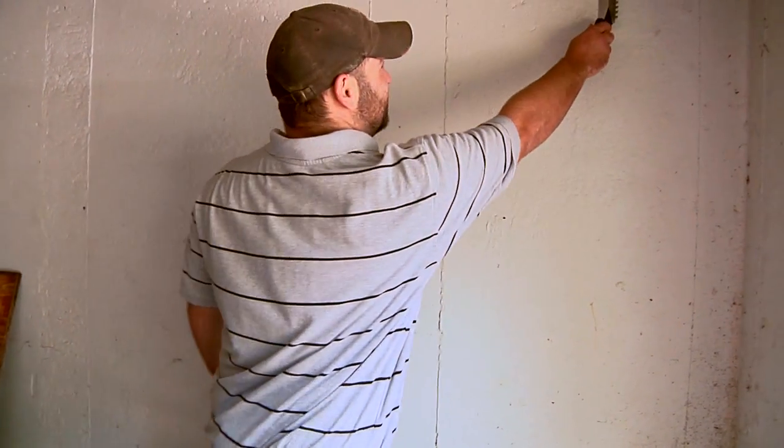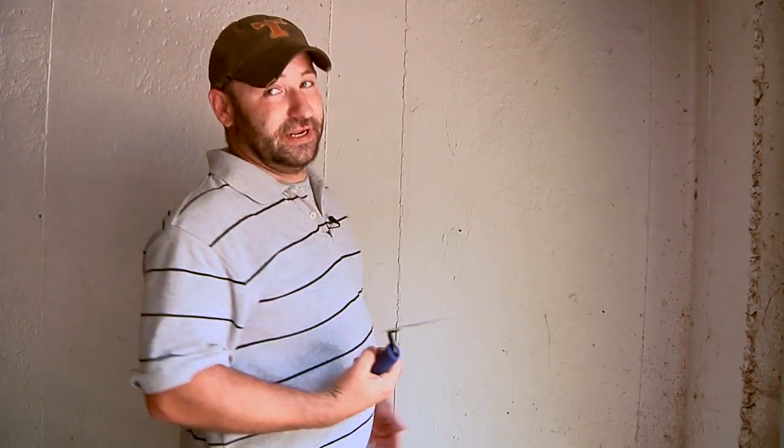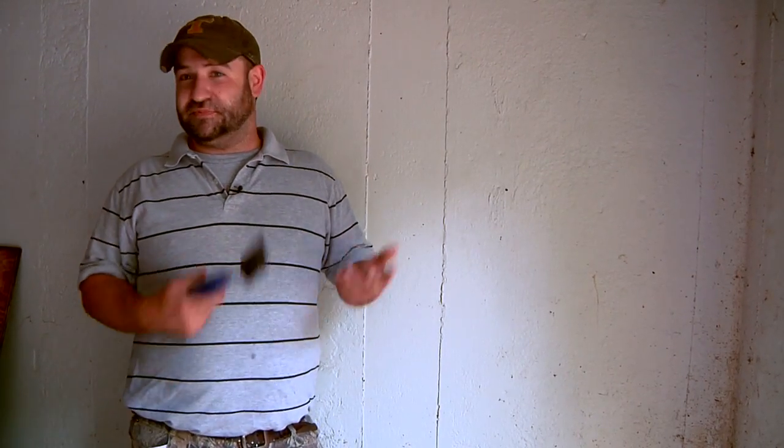When you do scrape the dirt dauber nest off, use something such as a paint scraper like this, and simply go behind it and scrape it off — that'll take care of it. Sweep it up. You will see spiders fall out of it, you might see some grubs fall out of it, but don't worry. They are paralyzed and cannot bite you. Just simply toss it away.